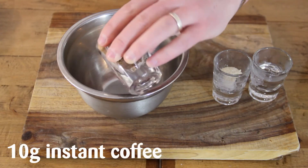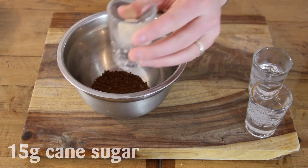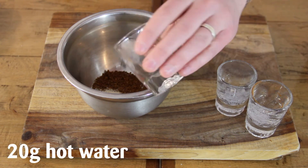Start with 10 grams of instant coffee, 15 grams of sugar, and 20 grams of water.